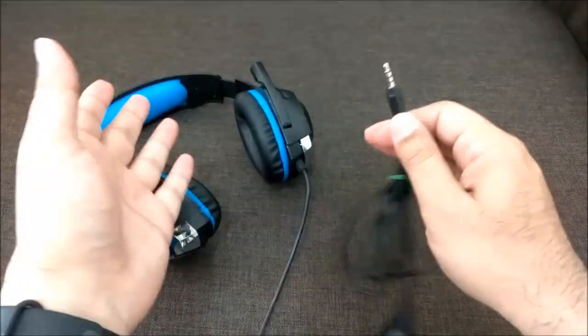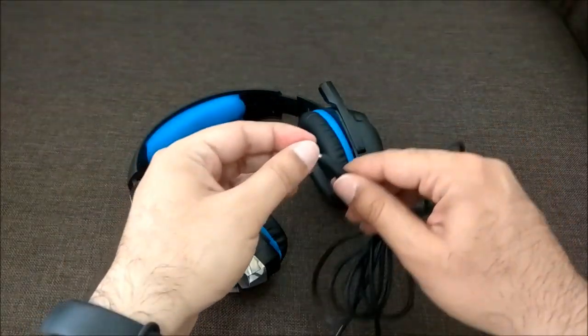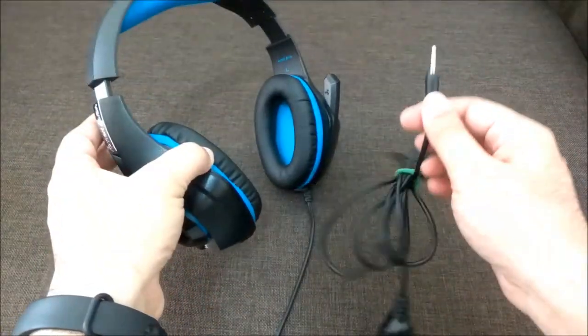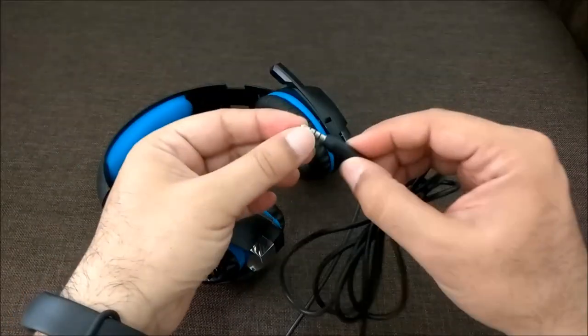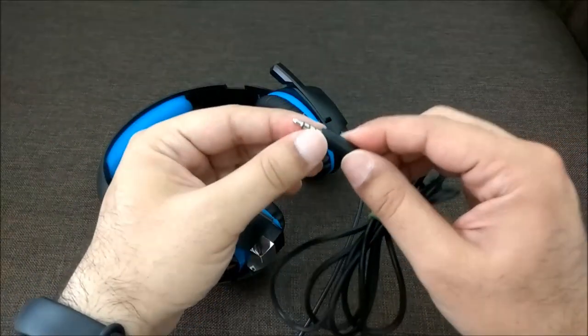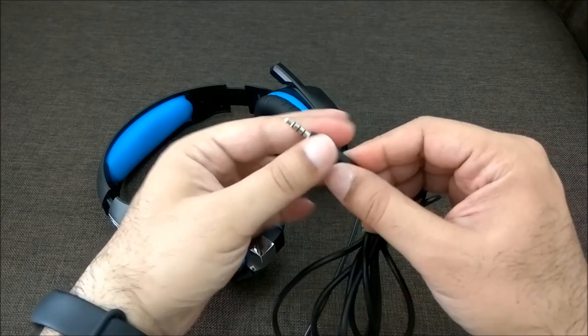I would not recommend this for PC gaming setups where you need two separate 3.5mm jacks — one for mic and one for speaker. Koshin does sell different models for that purpose. This model is specifically geared towards laptops and mobiles. Also, I did not like the connector much — it is not gold-plated as I would have liked, and it is not angled.